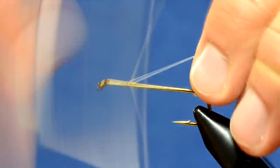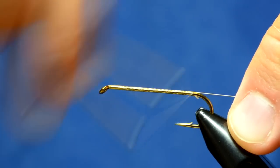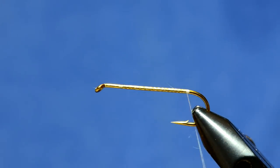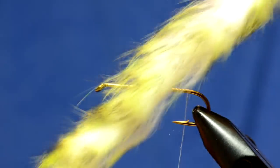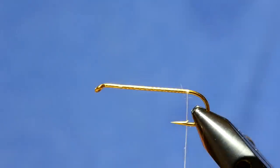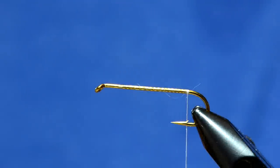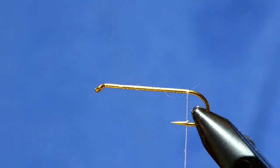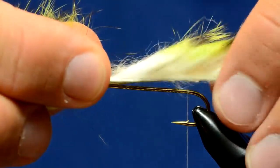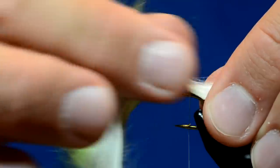I'm using UTC 70 thread in fluorescent white. The tail and over-body of this pattern is Spirit River UV2 dosed jailed rabbit in white chartreuse. I always take the back section and trim that to a point when I tie these. The tail is not going to be too terribly long - maybe a shank length or less. I'll moisten my fingers to get that out of the way.